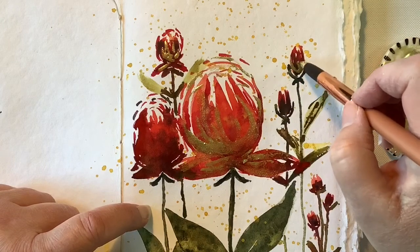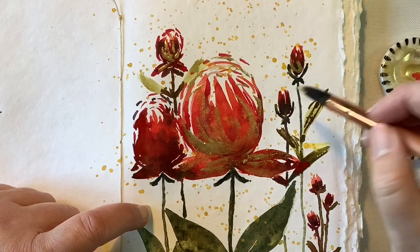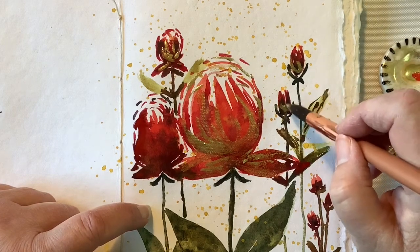So you'll see here, I'm just going around the painting and adding little details here and there.